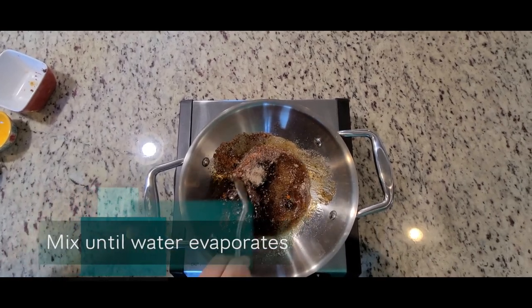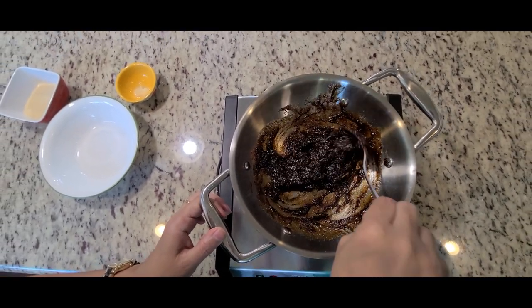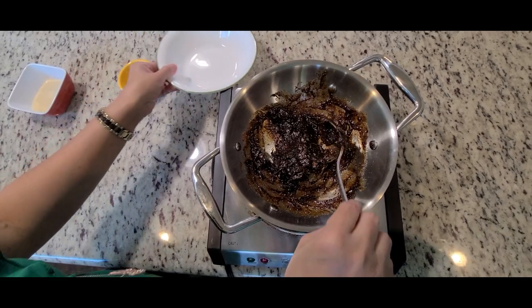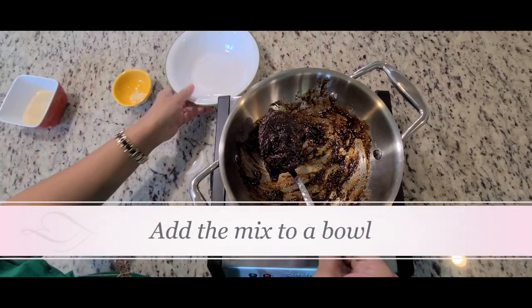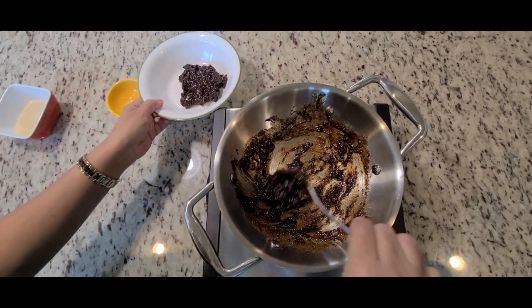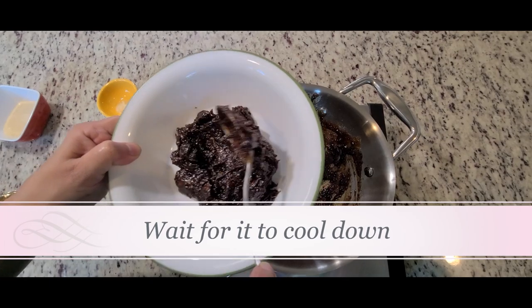You can see this type of paste we want — the water gets evaporated. I'm going to take out this paste and let it cool. It takes about 15 to 20 minutes, can take half an hour also.